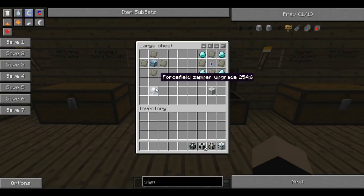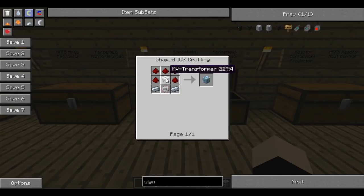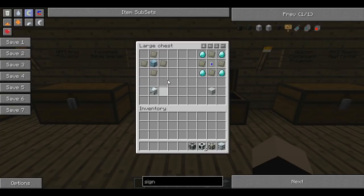Next we're going to make a zapper. If you can't guess what this is from the name, it electrocutes people basically. It takes a Tesla coil - which we made in the earlier tutorial, which is just redstone, an MV transformer, electronic circuits and some refined iron - with some advanced alloys around it encapsulating it apart from the corners. And this will get you a zapper.